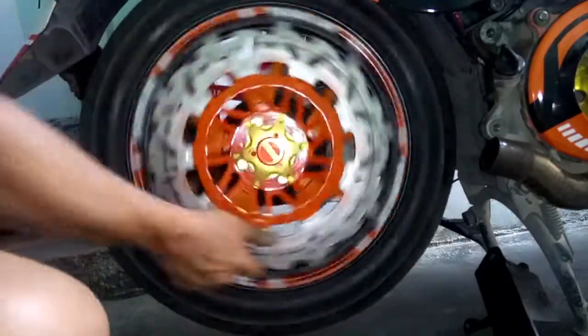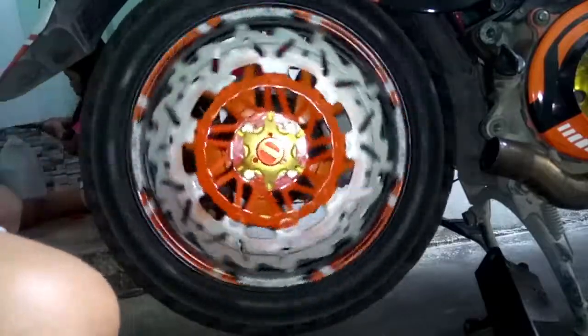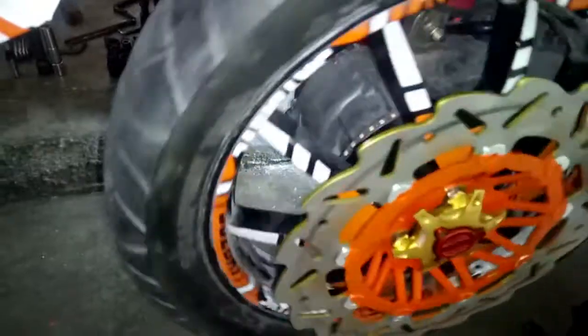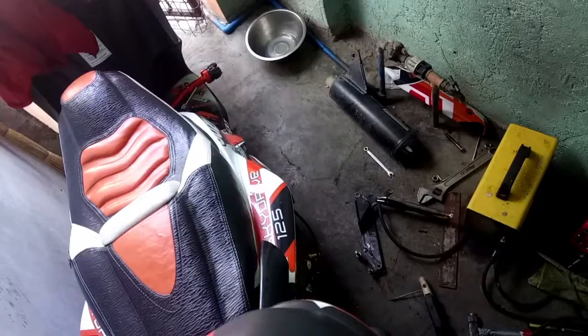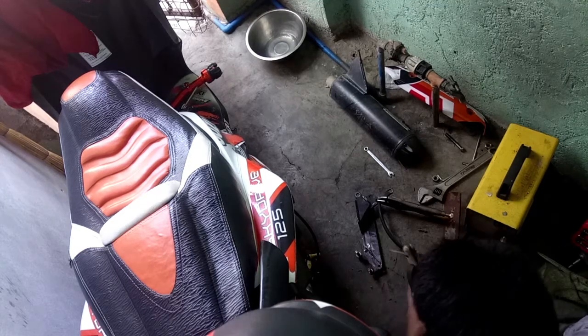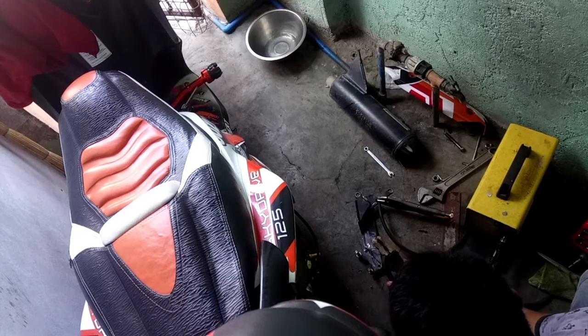Tapos ito naman yung huli. Ayan. Tapos ito, nakabit na natin yung caliper. Paikot-ikotin mo natin kung may sasayad. Tapos itong bracket niya, wi-welding na natin ng maayos. Patitibayin na natin. Dudublihan natin ang bakal.